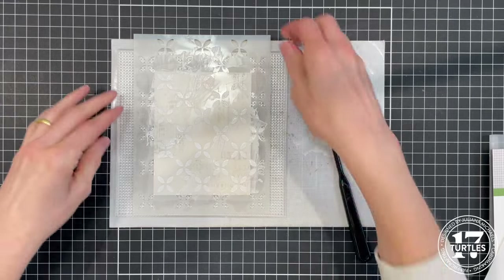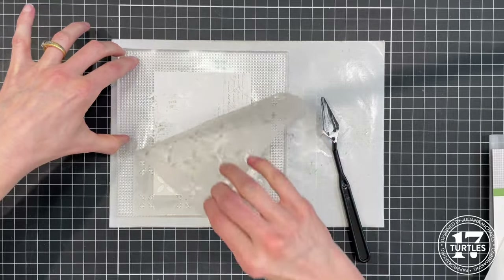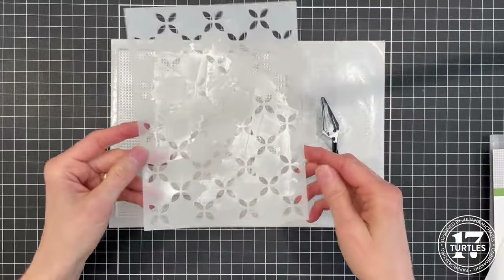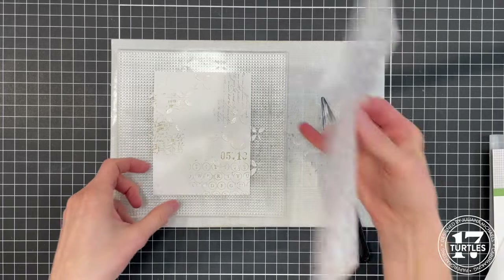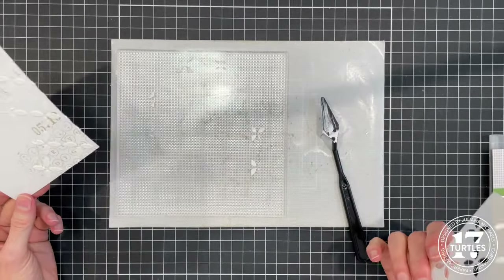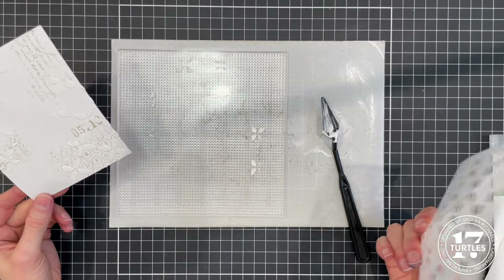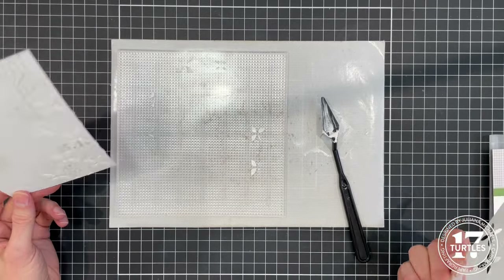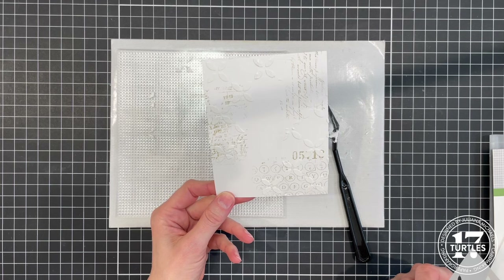The next thing you want to do is clean your stencil, because we are going to use it again after this layer dries. If you want to skip the next step, you can just put the stencil in a pan of water and clean it later. To clean off the sticky mat, you can use a baby wipe or just some water — take it to the sink, rinse it off, and let it air dry. Then set this background to the side to dry and we'll come back with the next layer.